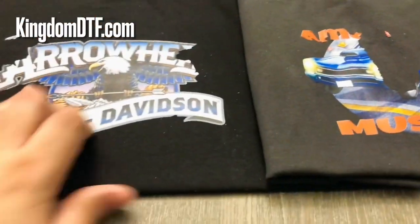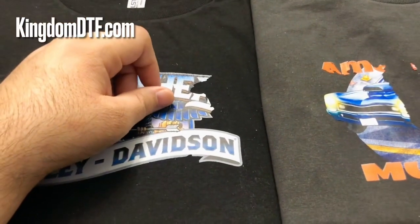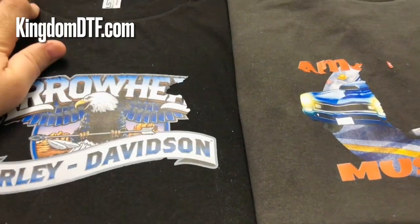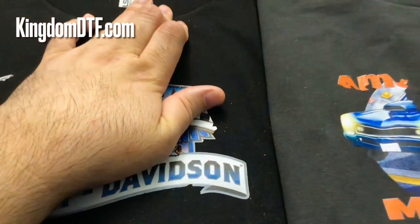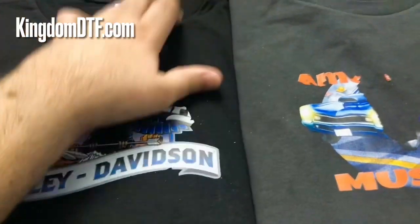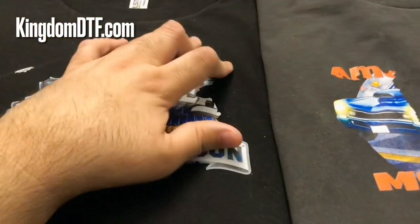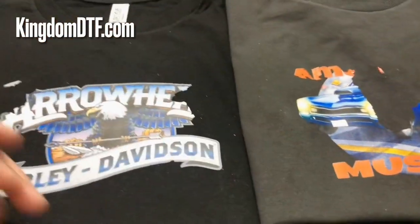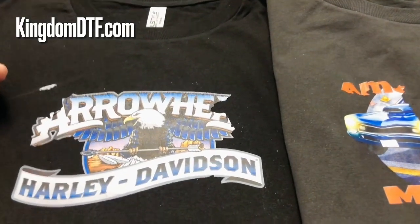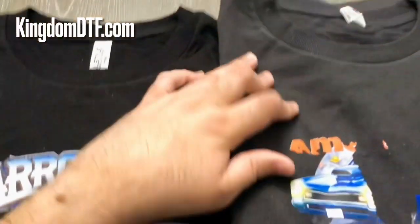At the end you have a complete DTF transfer without touching almost anything. But if you go back to pre-treatment — doing powderless with a liquid adhesive on the shirt — there's no machine for that. Yes, there are professional machines that cost three thousand dollars that apply the liquid for you, but you still need to come out and cure that shirt first.